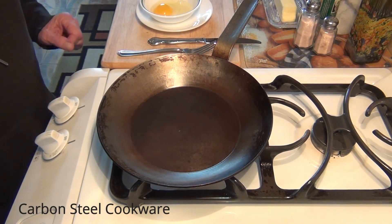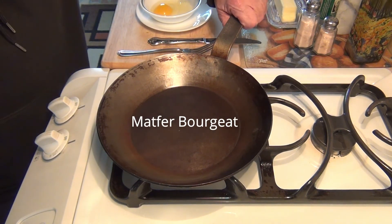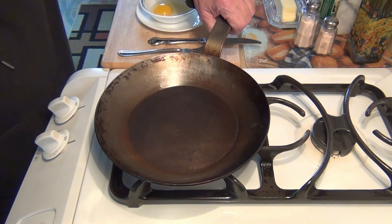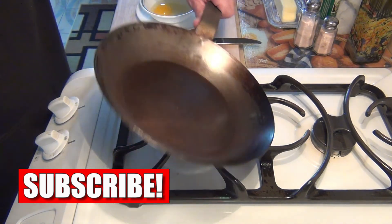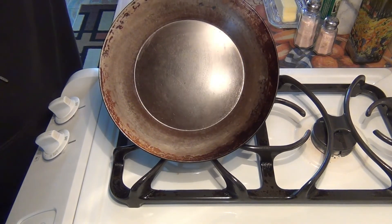Some of you have been asking me how to cook eggs in a Matfer Bourgeat frying pan — if I'm saying that correctly. This I believe is about an 8-inch pan, roughly eight or nine months old, and well seasoned as you can tell.